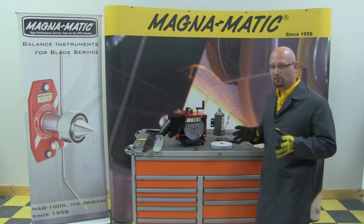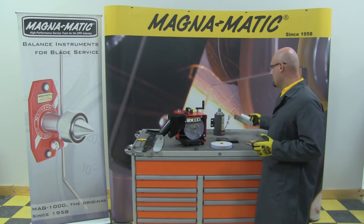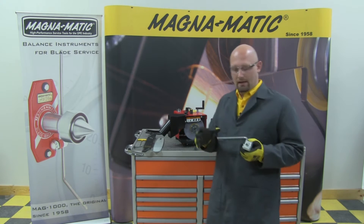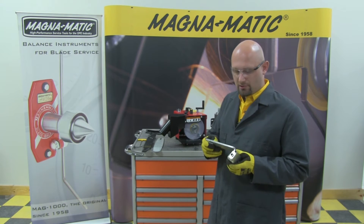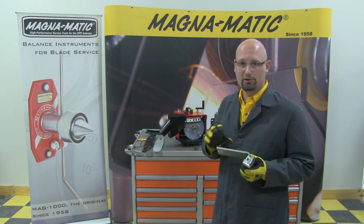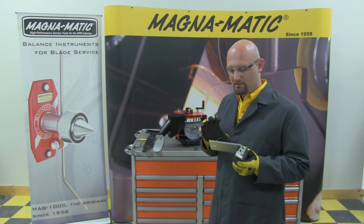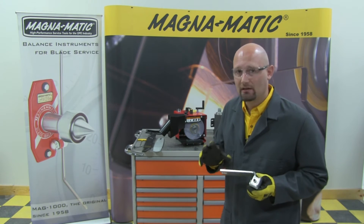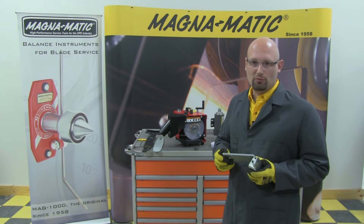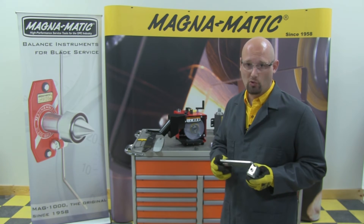The next thing to mention about the motor is what's going to harness that power. We manufacture a very heavy-duty motor bracket and pivot arrangement that is quarter-inch thick steel. It's laser-cut, formed, and welded. We make this so heavy in order to make the machine rigid, and by being rigid, the grinding is smooth and quiet.